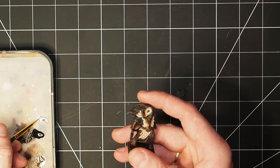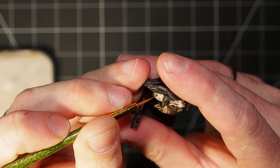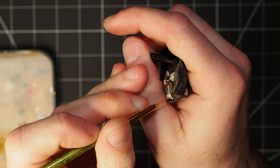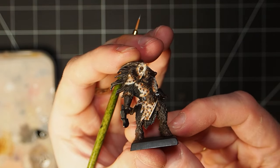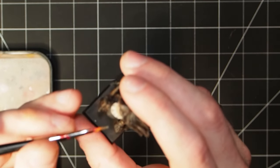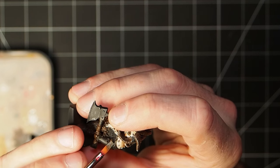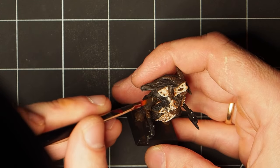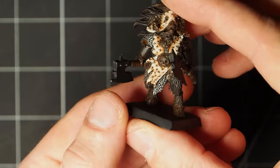Next we're going to be applying a base layer to all the studs on the tunic using Lead Belcher. This was a bit of a slow, long process - just a matter of being patient and making sure not to spill any Lead Belcher onto the nice tunic. Thankfully there were no accidents and that's now complete. While I've got some Lead Belcher on the palette, the next thing was to go over all the chain mail using a flat brush, gently brushing it all over just to pick out the very tops without pressing too hard.